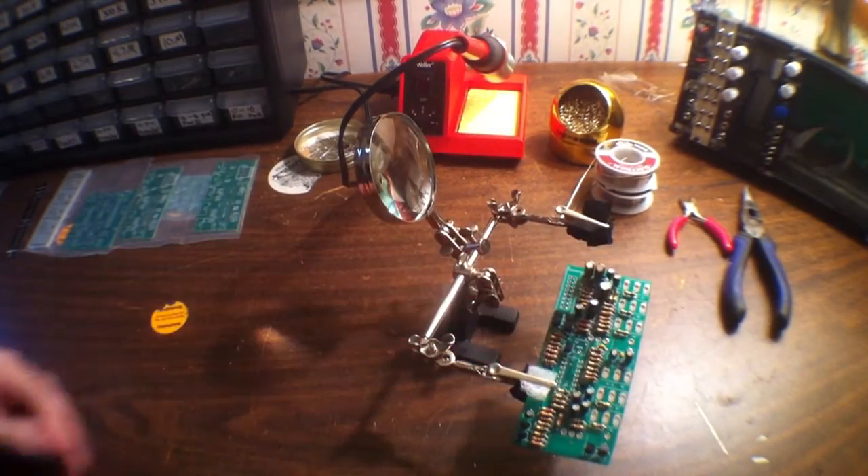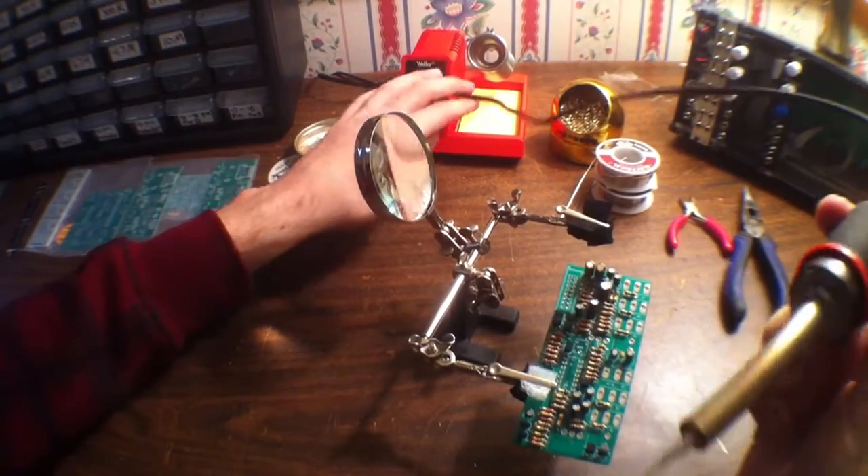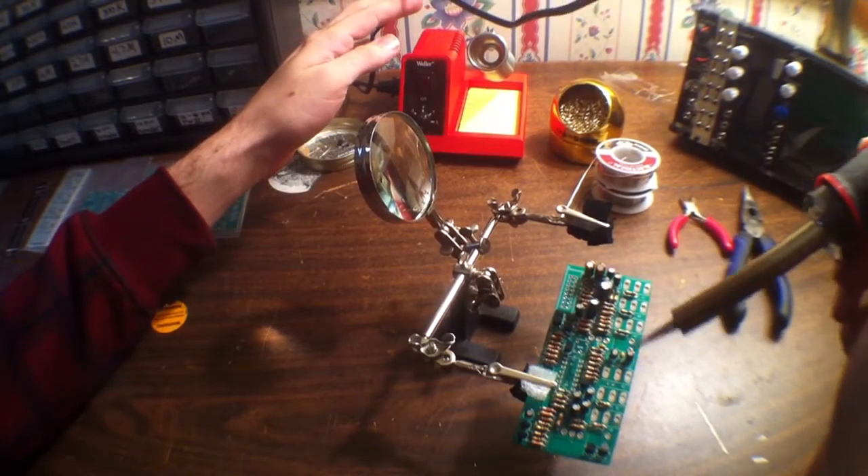And there's an example — you can kind of clip the PCB in there. I've got it upside down but you get the idea. You can kind of hold the PCB and solder the parts that you need.